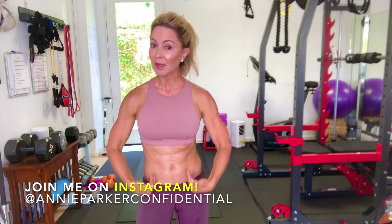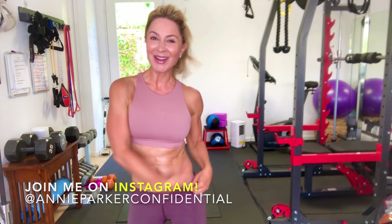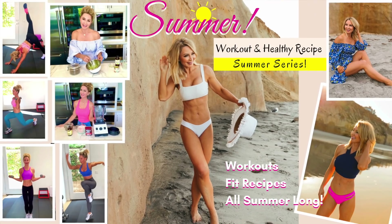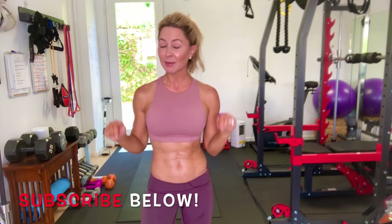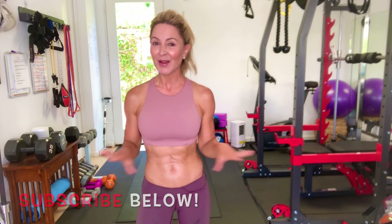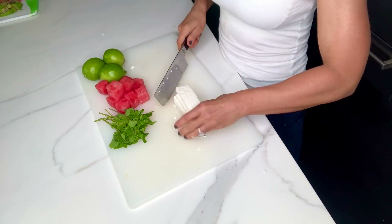We're doing our transverse muscles and we're doing these side obliques which give you this little dent on the side. This is part of my summer workout and light recipe series, so you're going to want to subscribe to my channel below and get notified of all my workouts and healthy, light, yummy recipes all summer long.